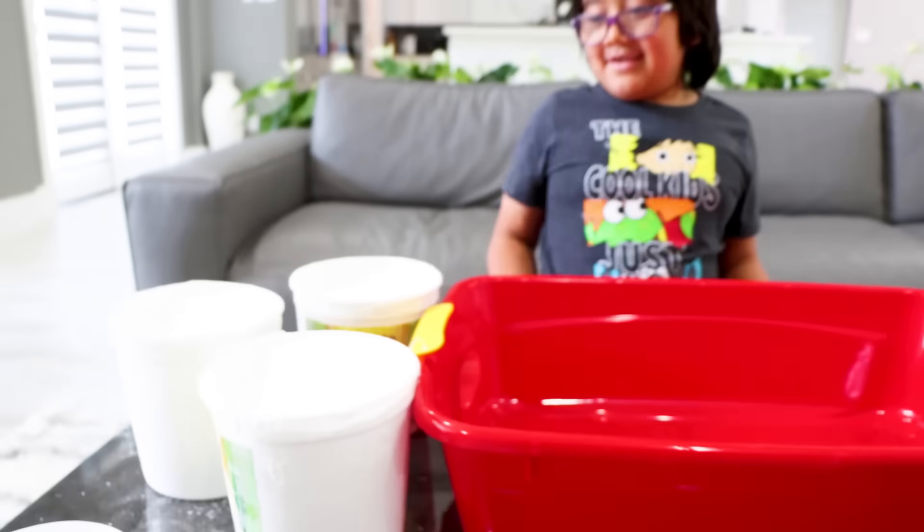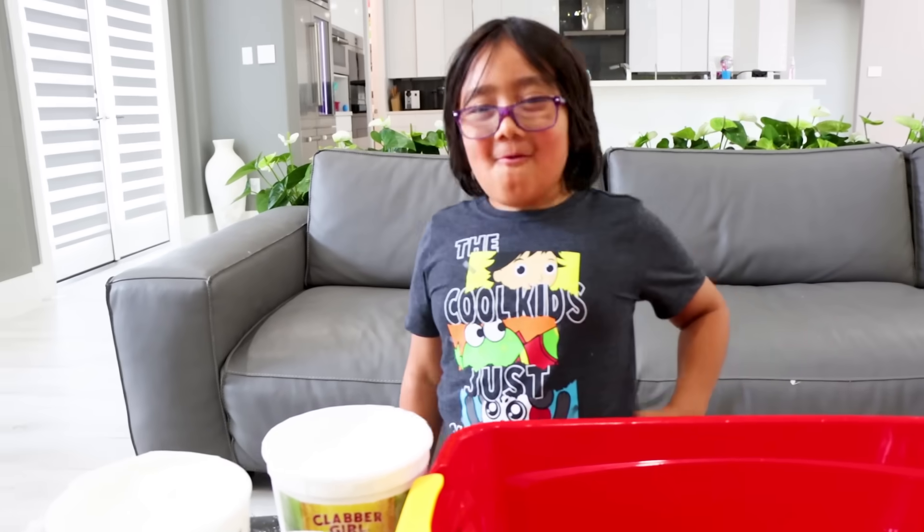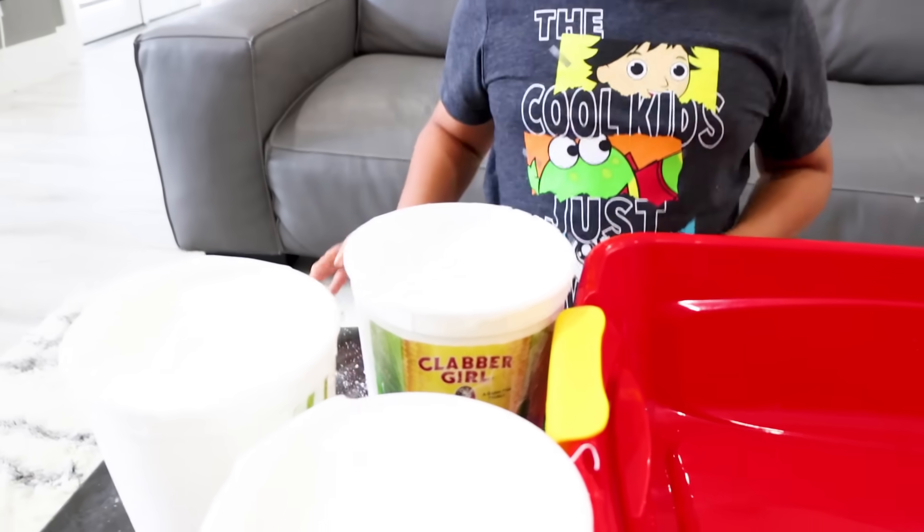So all you need to do is add cornstarch. That's a lot — that is a lot of cornstarch. We're making a giant dig site, Ryan. Are we using all of it? Yeah, let's try it.